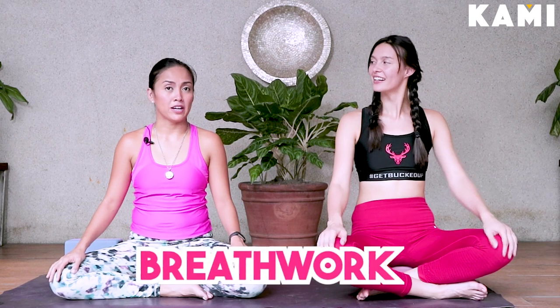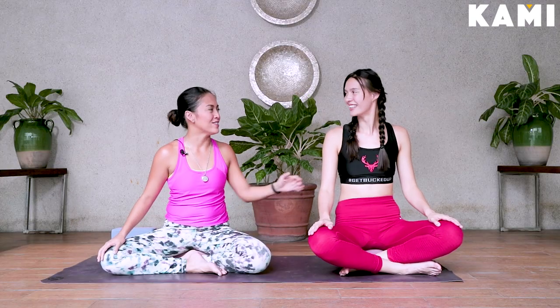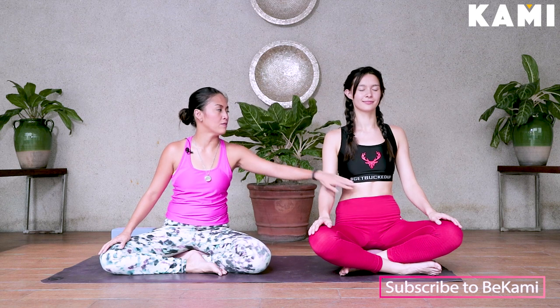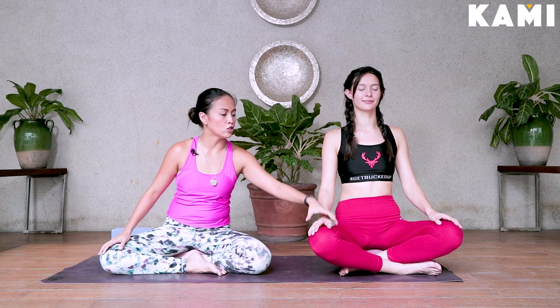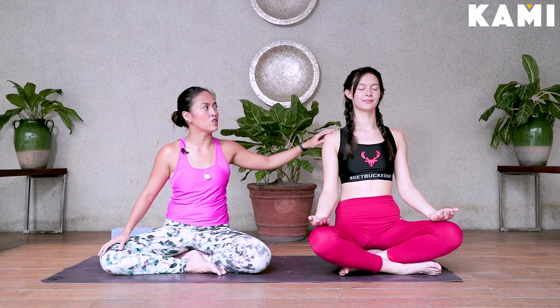So now we're going to do the breath work first, just to focus and meditate. Close your eyes, and then from there, try to straighten your spine as much as you can. Roll your shoulders up and then backwards. Pull the ribs in. You can bring your hands on top of your knees, palms down or up, but it's better to have palms up — that would open the shoulders more.